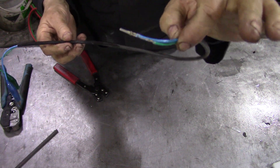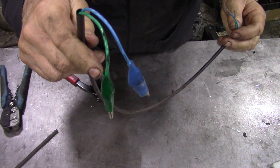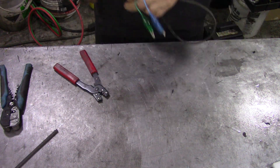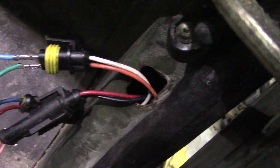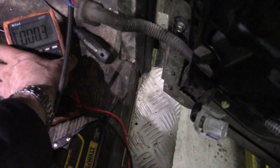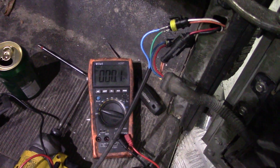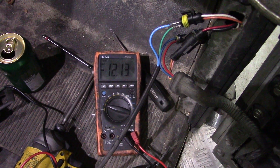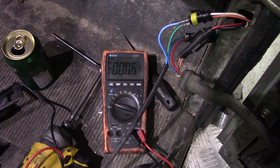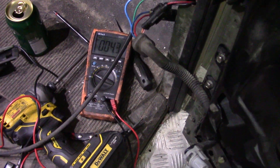We can put the pin leads into the connector quite safely and attach them to the ends of our multimeter leads. Now we've got our new leads probing the wire with the multimeter set up. I operate the switch - push it for down: 12.13 volts. Now press it for up: 12.13 volts. Excellent - so there's no problem with the wiring. The problem could be with the motor.